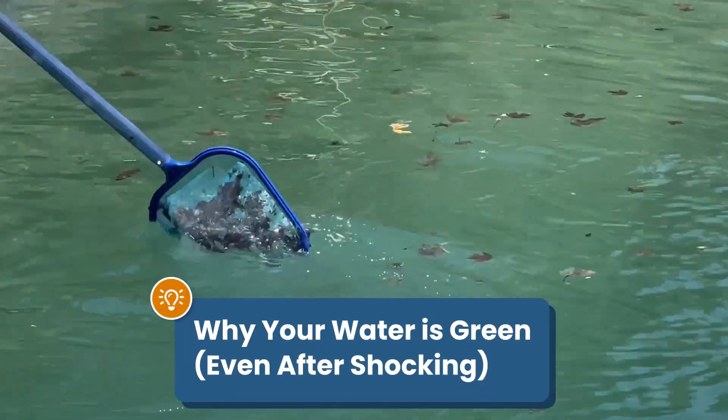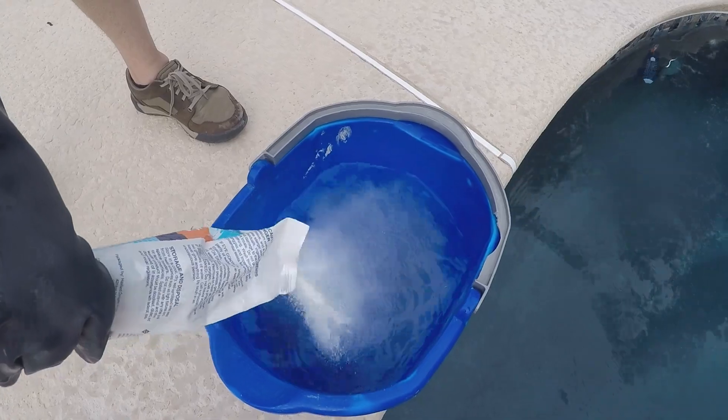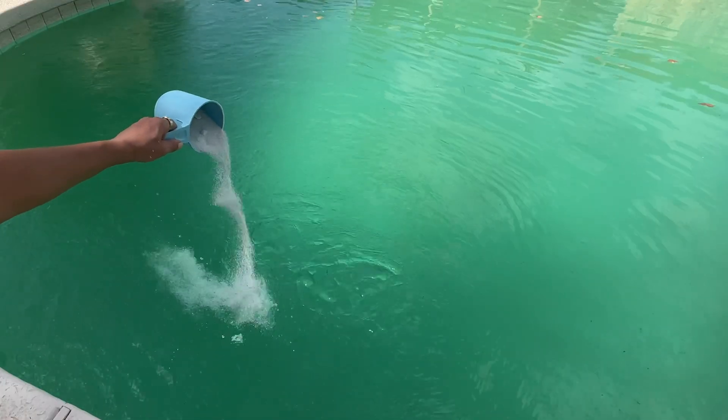Can't seem to get rid of algae in your pool? Adding a double dose of shock is usually enough to kill algae and clear up green water. But what if your water is still green even after shocking? Here are five common reasons why that might happen.